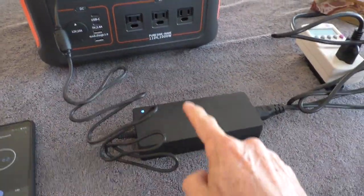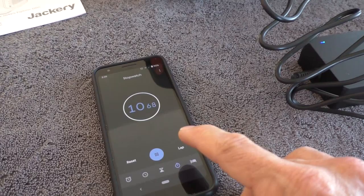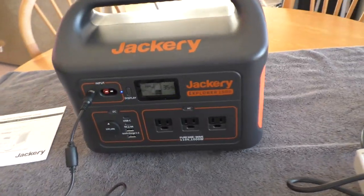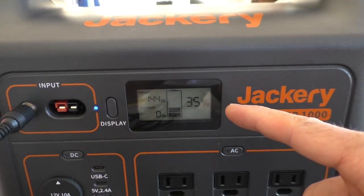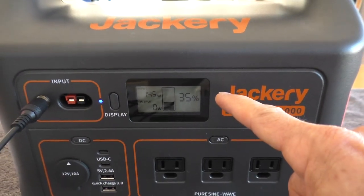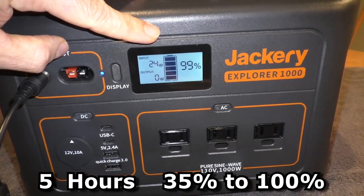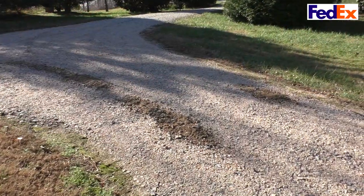I've got the power supply plugged in. I'm going to let it charge up to 100% and time it. Right now the power supply is drawing 152 watts of electricity. After 15 seconds the backlight turns off, but the display is still showing — so you can still read everything while charging is in progress. It's been five hours and it's at 99%. When it hits 100%, this indicator light turns from blue to green.